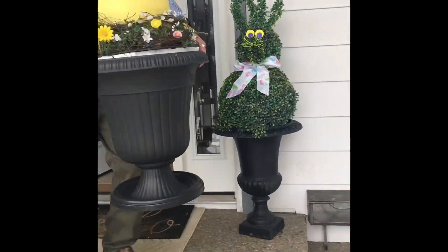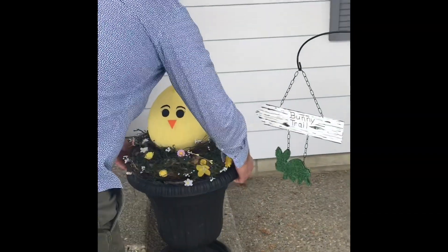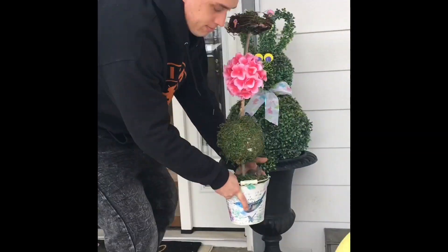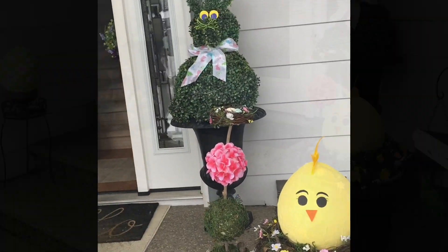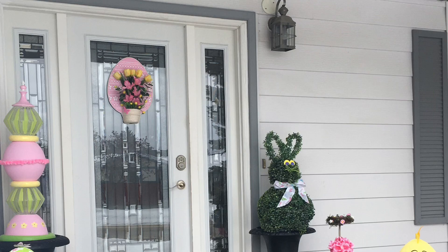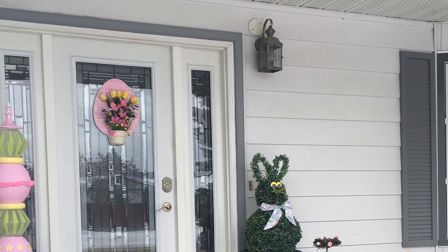Just check out that big chick — isn't it cute? We have this beautiful quick and easy Easter topiary tree. Thanks for joining us on our makeover today. Hope you give these a try, they're quick and easy and a lot of fun. See you next time!